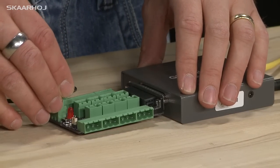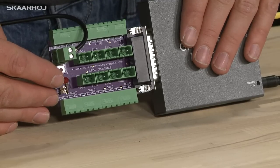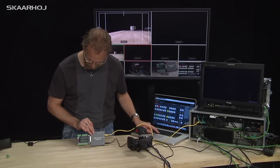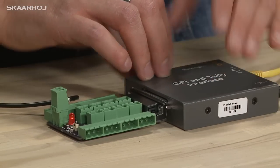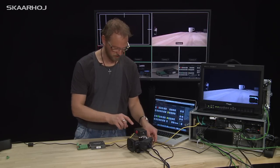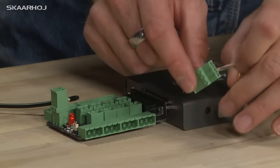I'm going to connect some power to the Phoenix connector right here. Then notice this test LED — it will light up when I bring input 1 to program. So now I should be able to see that it's lit. We can now try to connect this tally box for this camera, which is input 1, to connector number 1 right here with these Phoenix connectors.